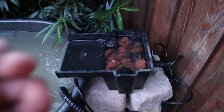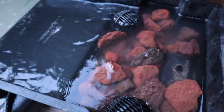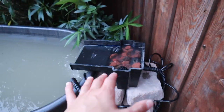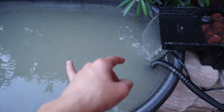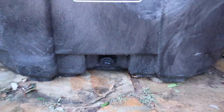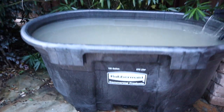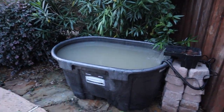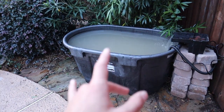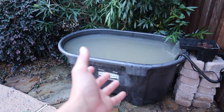We've got filtration going and a good water change valve that makes water changes really easy on this enclosure. I am super excited — it already looks pretty cool and I just can't wait to get rocks around it. That's it for today; I'll see you all tomorrow when I decide to finish this build off.